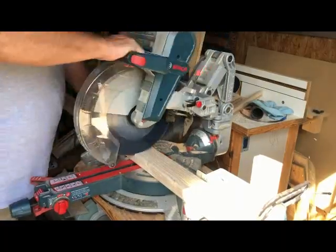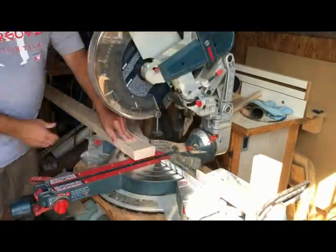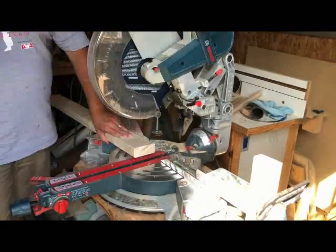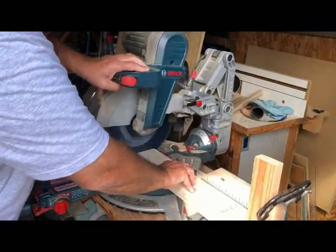I set up a stop block on my miter saw and cut all the legs to length. I used three different lengths of legs so the ramp could go from short to tall, and it worked out pretty well.